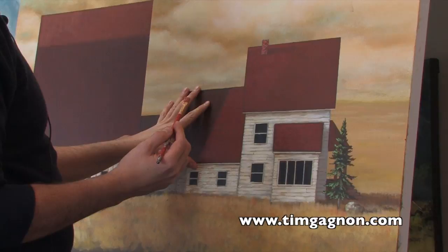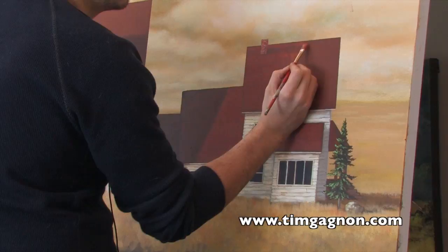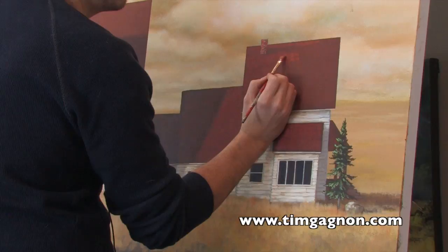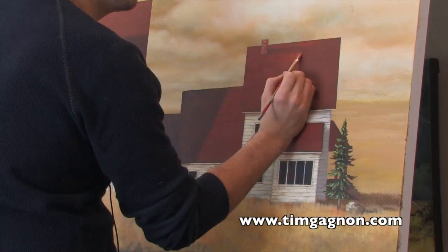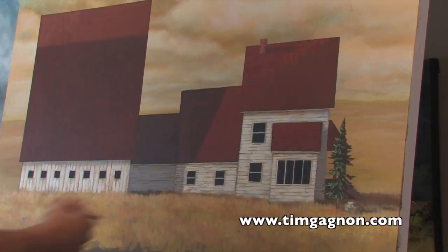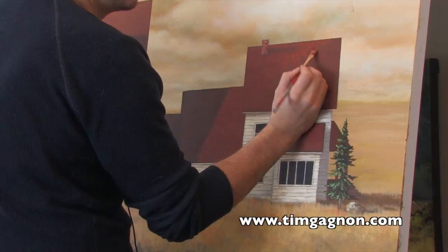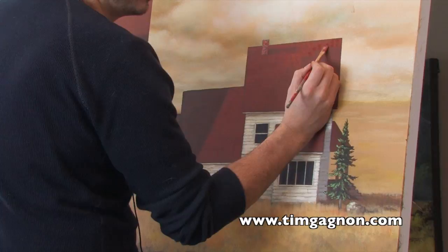I'm going to lighten up the color a little bit with yellow ochre and use a flat brush. Basically all you have to do is hold the flat brush up and you're just kind of making some squares, implying that they're shingles. As they dry you want to overlap them a little bit. Every once in a while go back to your palette, grab a little bit of a darker color, and throw down some darker shingles.